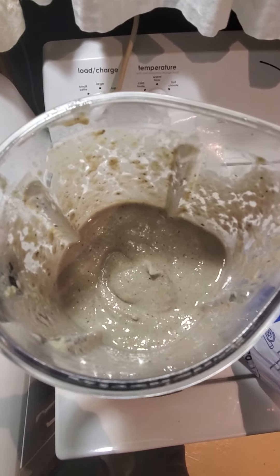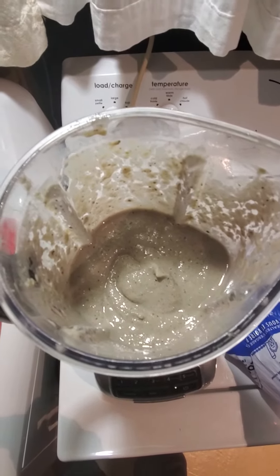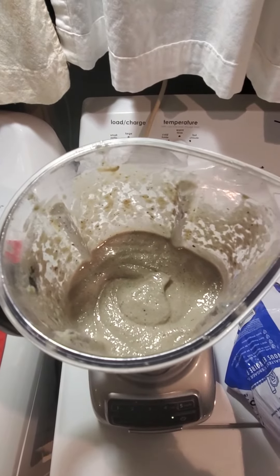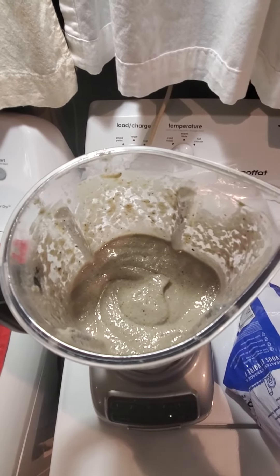Still a little chunky, so got to refine it a little more — liquefied a little bit more. Perfect, just the way I like it. All the ice is crunched down fine. It's not too liquidy but not too icy.